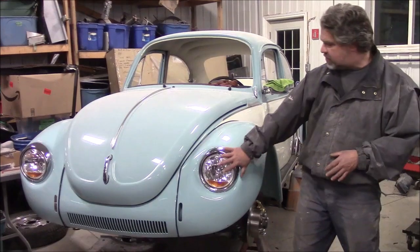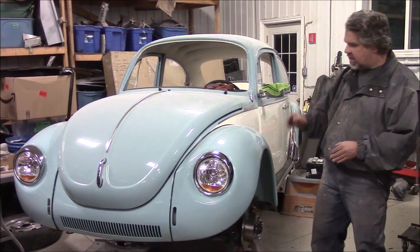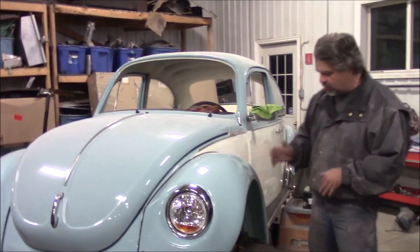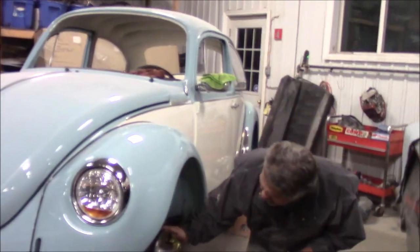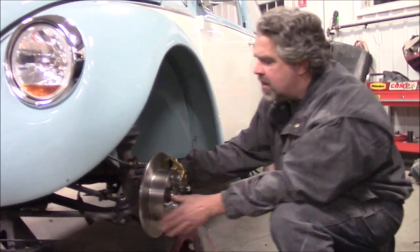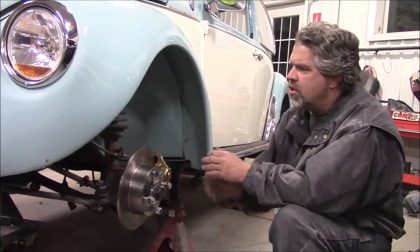The next thing we did, after installing the lights, wiring, and quarter glass windows, was install a disc brake conversion kit. This car originally came with drum brakes, and we wanted to provide a much safer feel for the customer and better braking overall.